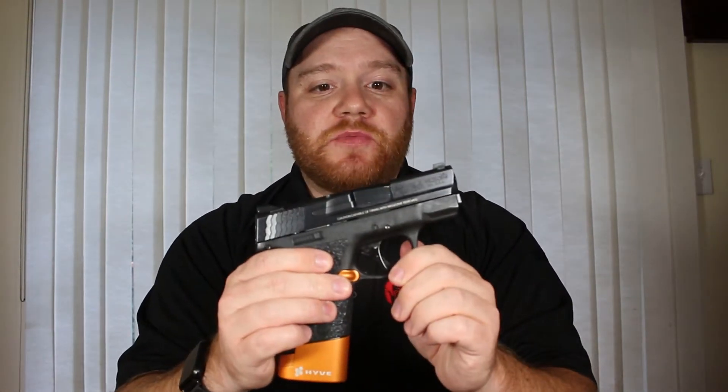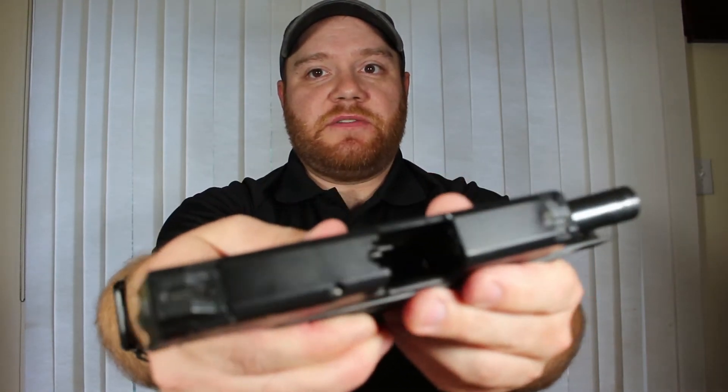What I have right here in front of me is my Smith & Wesson M&P Shield. First thing I'm going to do is make sure that I have zero ammunition in this firearm or anywhere in the vicinity. No ammunition inside the firearm whatsoever. That means I am now safe to take this gun apart and clean it.